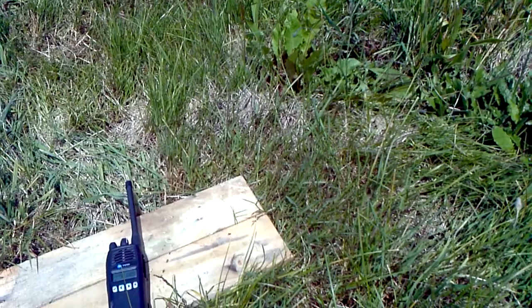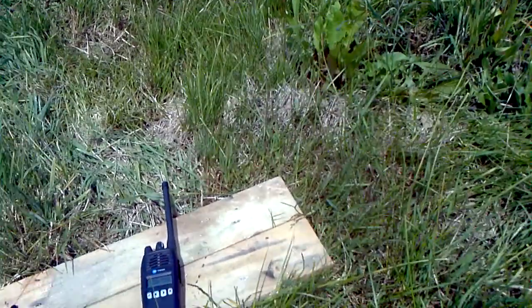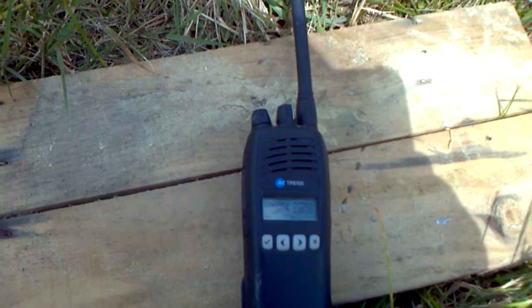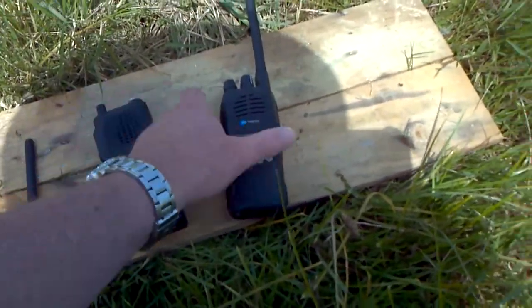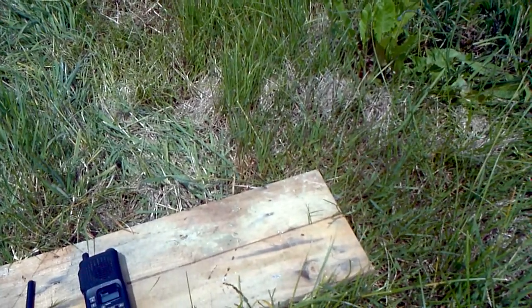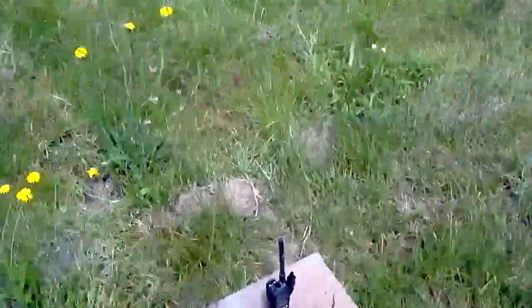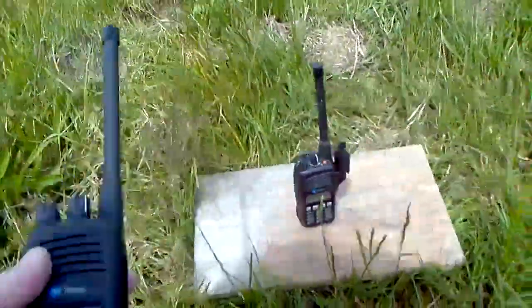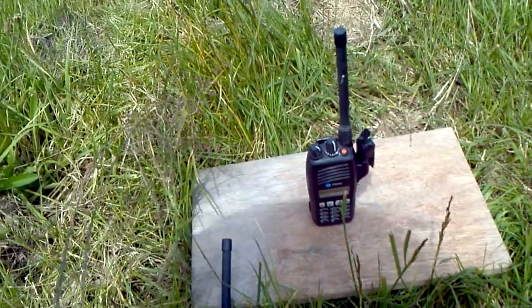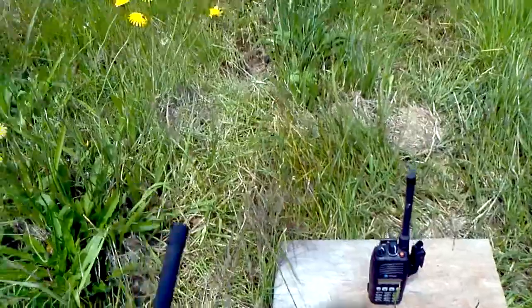Testing one two three four — from ICOM on ESB 58 to Tait on ESB 58. Repeating the test the other way: testing from Tait on ESB 58 to ICOM on ESB 58. Then turning the RD-Try off and redoing the test — testing one two three four — and no magic happening.